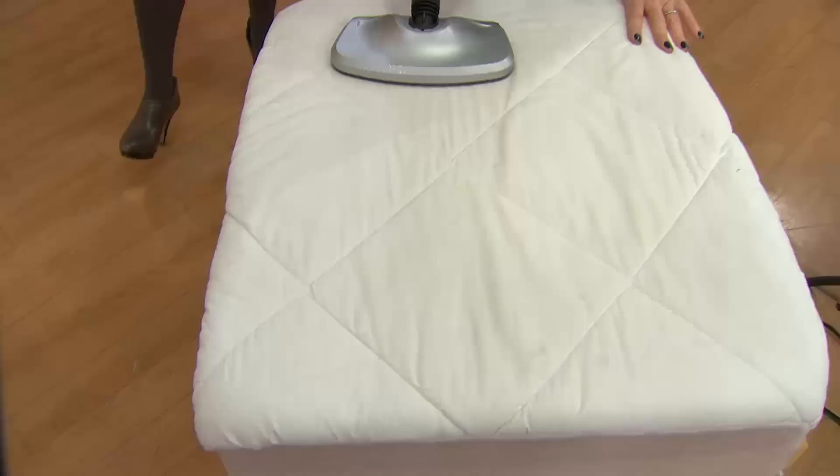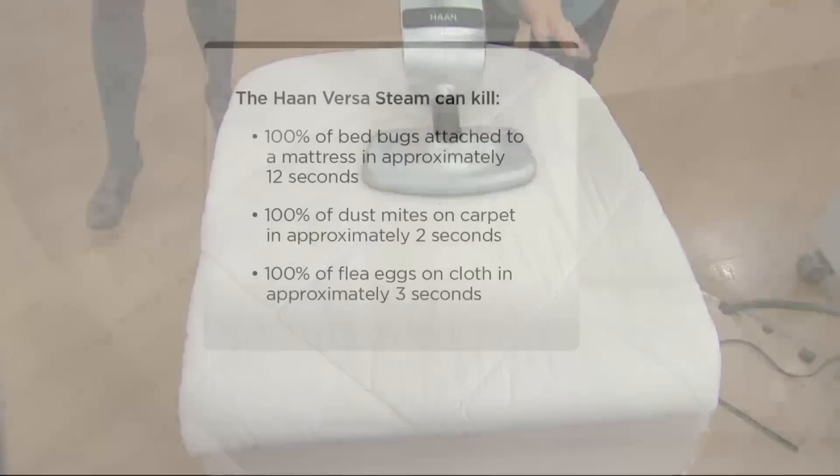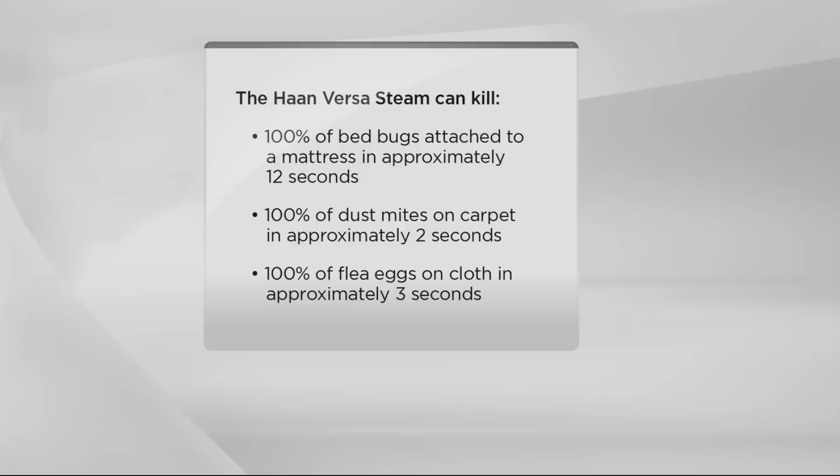You take it right over your mattress, your duvet covers, your pillows — things that are too big to throw in the washing machine. With only water, no chemicals, you can kill 100% of bed bugs in 12 seconds, 100% of dust mites in 2 seconds, and 100% of flea eggs in 3 seconds — do it over your pet bed. If you have someone getting a new pet or a new baby and you want everything to be so clean, this is a great gift for them.